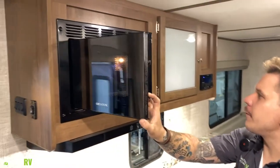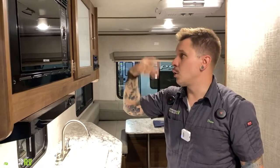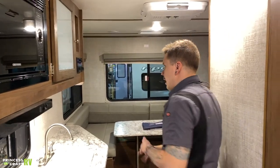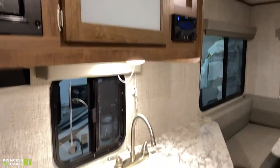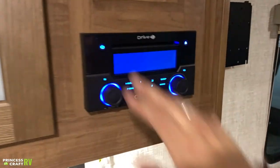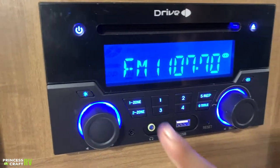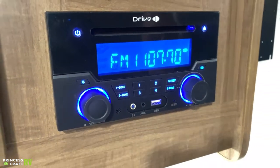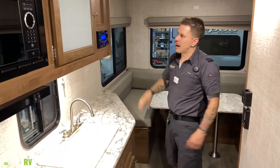Standard turntable-style microwave here with a mirrored glass front. We have a double-bay sink. The drive unit handles CD, DVD, AM/FM radio, and Bluetooth — all that runs through this. You have two zones of speakers: zone one is the inside speakers and zone two is the outside speakers. Very easy to navigate.